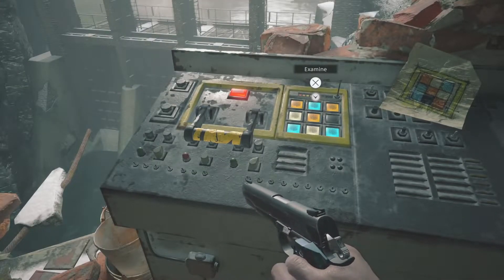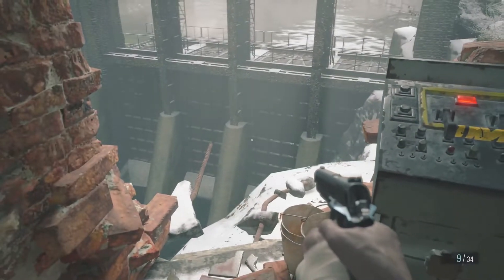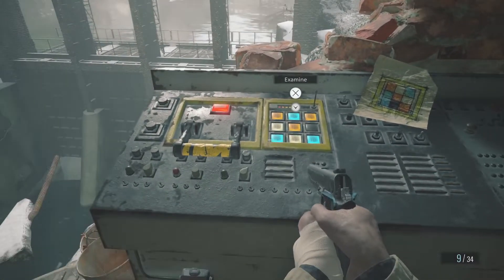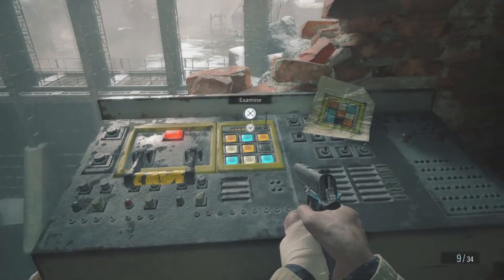Hey guys, welcome to the video. Today I'm going to be showing you how to open up the dam in Resident Evil 8 Village by solving this little puzzle and pulling this lever. So let's crack straight into it.